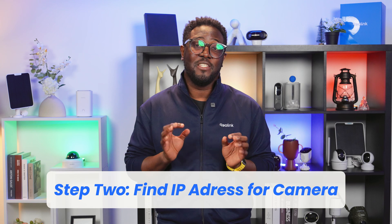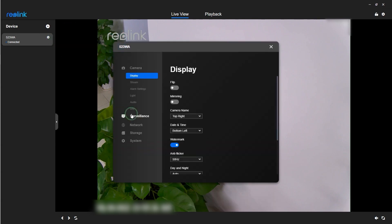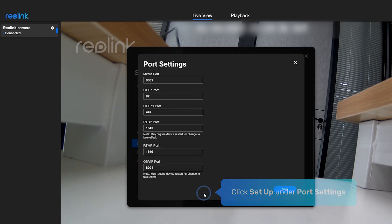Step 2: Find your camera's IP address. We need your camera's network information. In the same Network Settings section, locate and note down your camera's IP address. Also check if you need the port number.